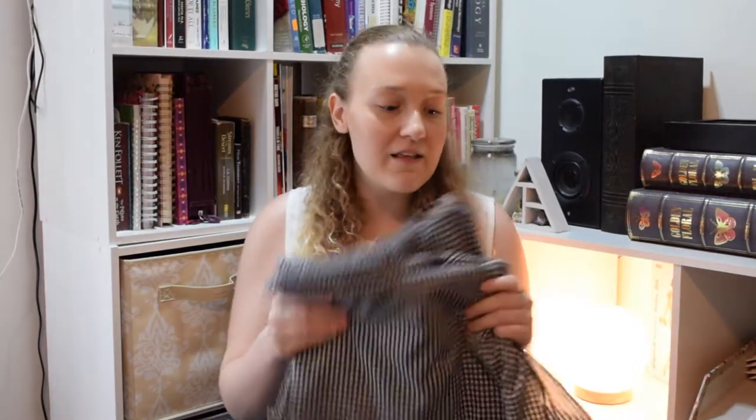Hey you guys! So today I'm going to be making Vogue 8789 on a Series 77 White sewing machine. I'm going to be using this poly cotton that I got for real cheap and I'm going to make a dress out of it. Let's go.